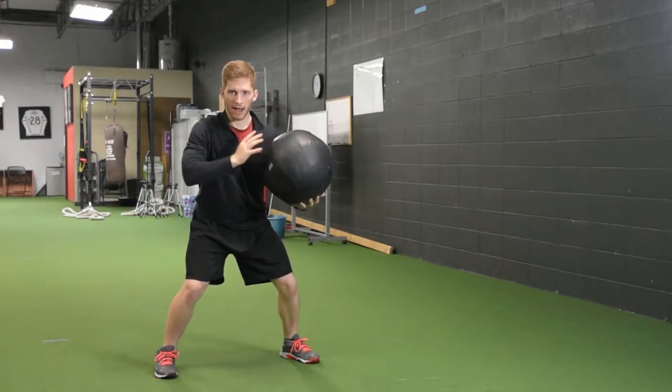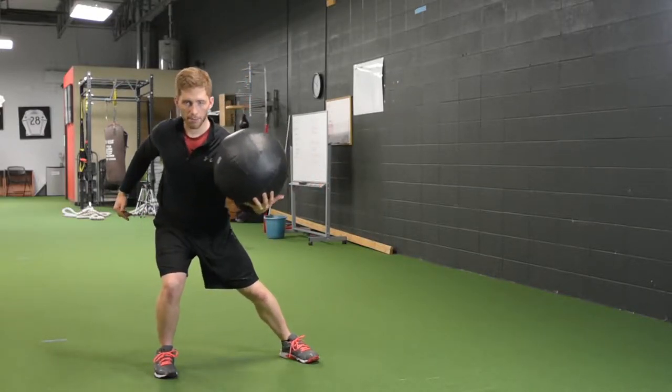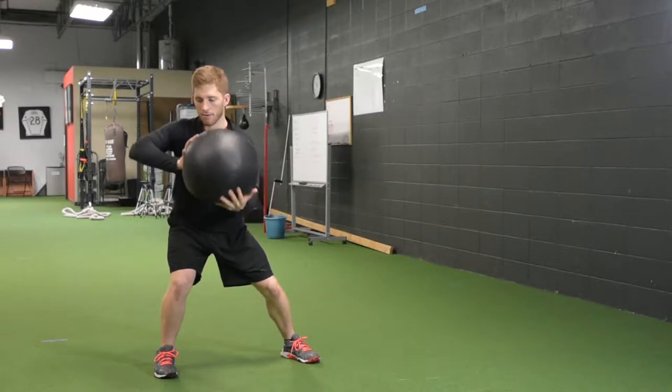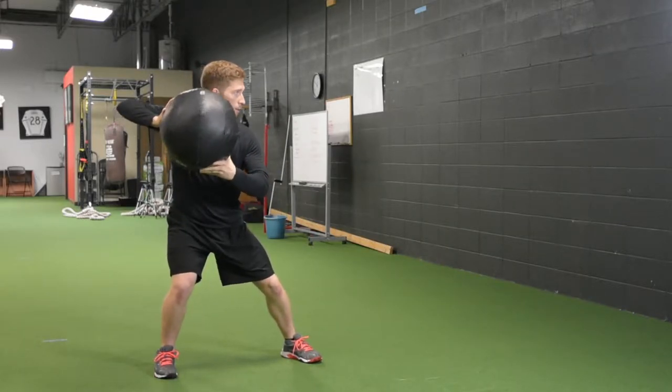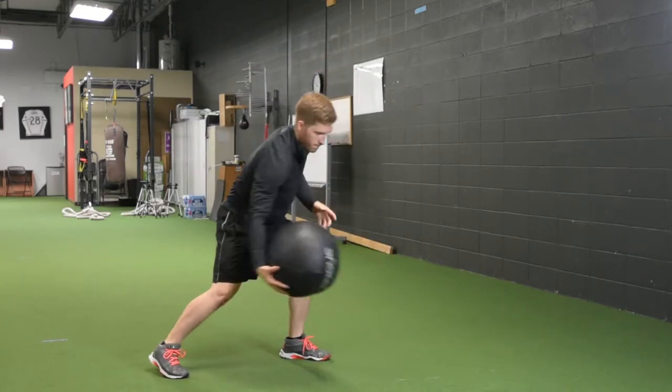Athletic position — I've got to make sure I load this back hip. Not overload this back hip, just load this back hip. Elbow up. I'm going to look at the wall. I'm going to throw, just like that.